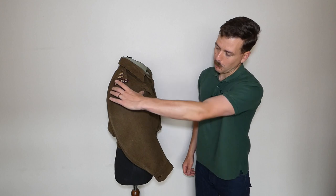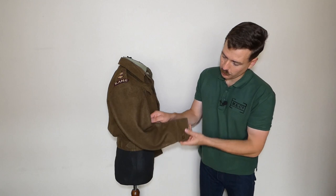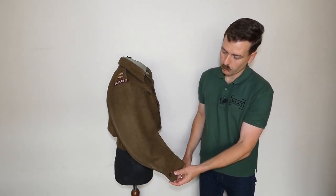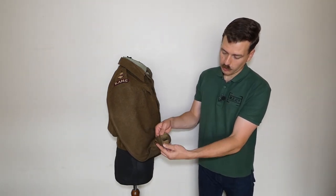One feature of battle dress that isn't always obvious is that the sleeves are actually tailored to allow the arms to bend forward — the idea being to allow you to bring a rifle up to the shoulder. They have a curve to the arm and are quite baggy to give freedom of movement. There's a single button at the cuff, and the cuff is lined with drill.